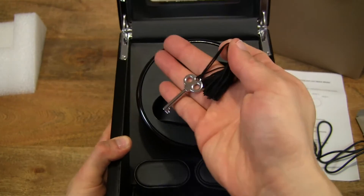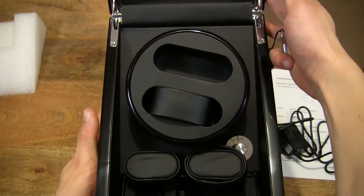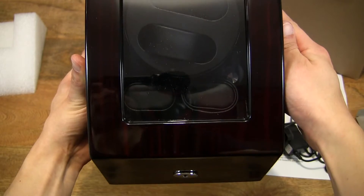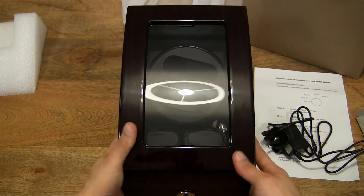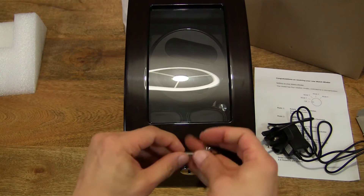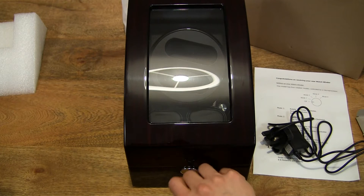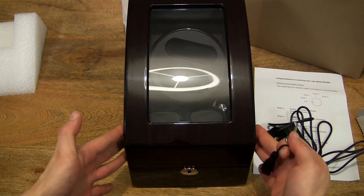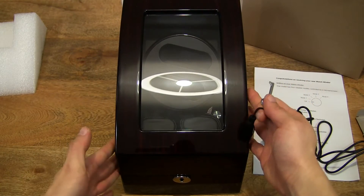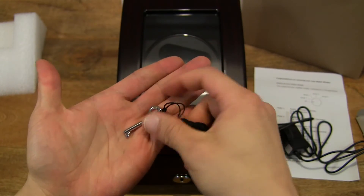There is a key to lock up the watchwinder so nobody can tamper with your watches or the settings, because the knob for the modes is located inside the watchwinder. So it's nice and secure — even if it's a basic level of security.